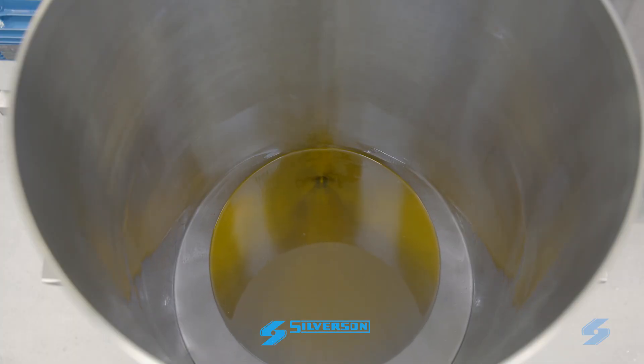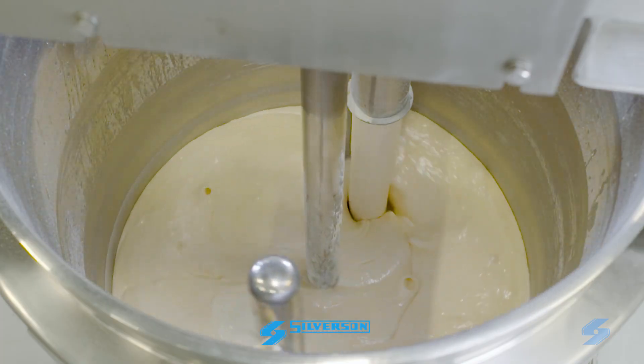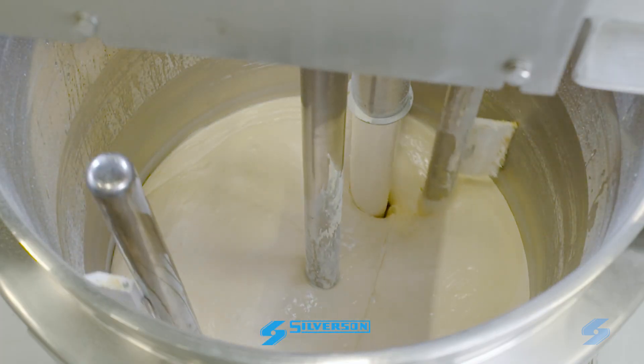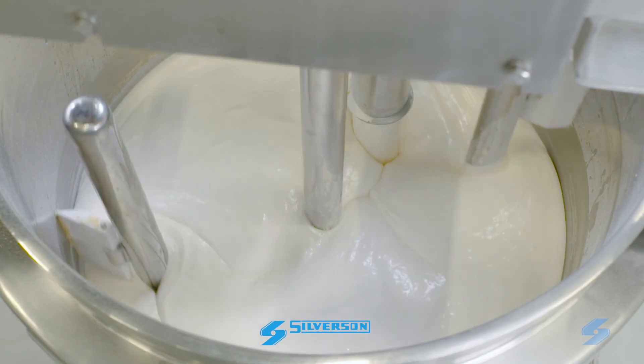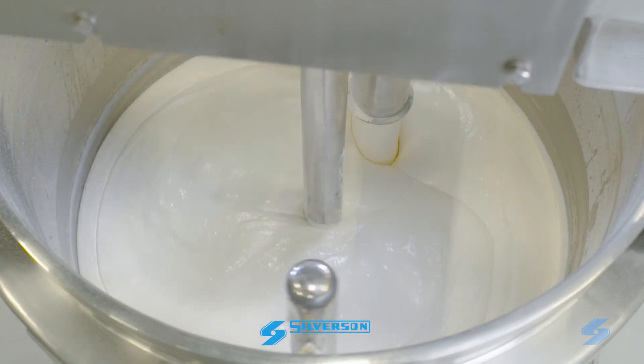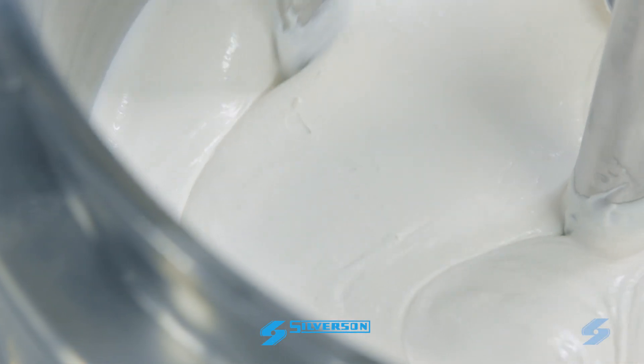The oil must be added at the correct rate to ensure a stable emulsion. Adding it too quickly or too slowly can cause the emulsion to break. The unique pumping rotor in our high viscosity in-line model maintains the flow rate as viscosity increases, making sure the oil is incorporated at a uniform rate as the mayonnaise thickens.